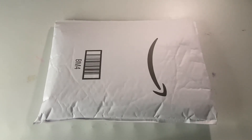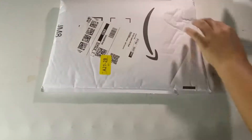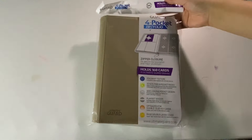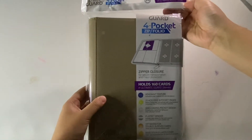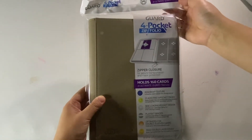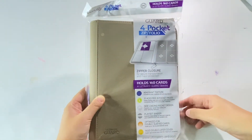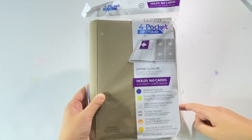It's still in its packaging so let's open it up. Ultimate Guard 4 Pocket Zipfolio: holds 160 cards in Ultimate Guard sleeves, zipper closure, Xenoskin texture, acid free 8 pocket pages, side loading pocket design, playset binder, optimized for double sleeved cards, and rigid double layer cover.